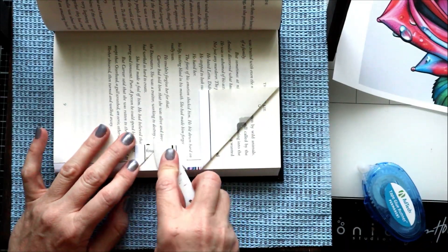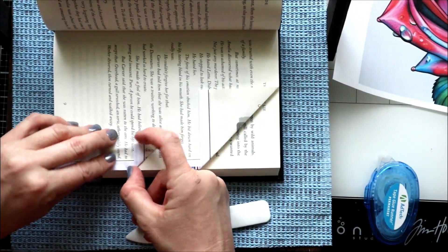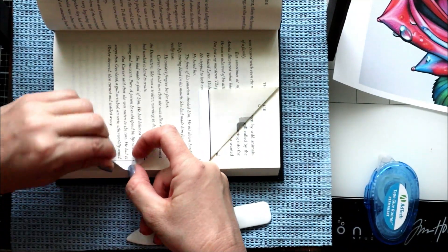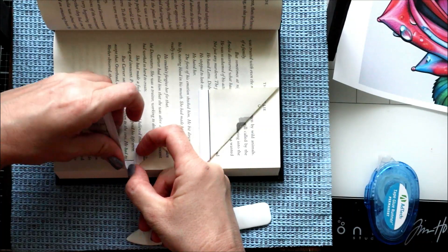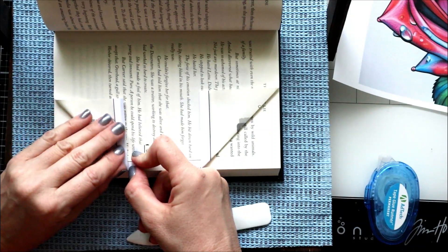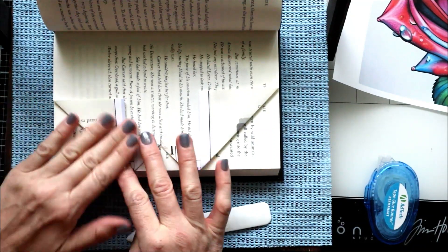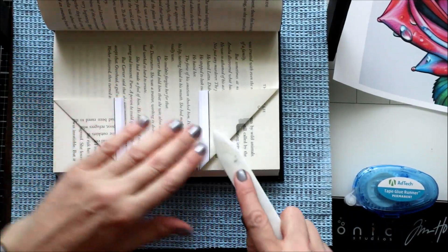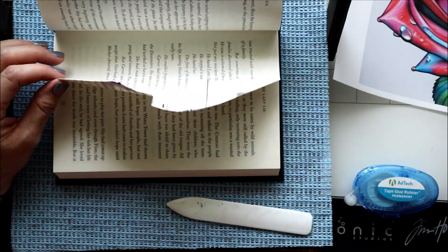Press these to make sure they're crisp. Fold this in — I'm following the writing in the book to make sure it folds straight — and then I use a bone folder to press down. So that's one page right there.